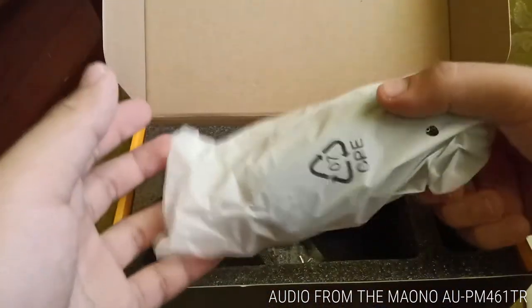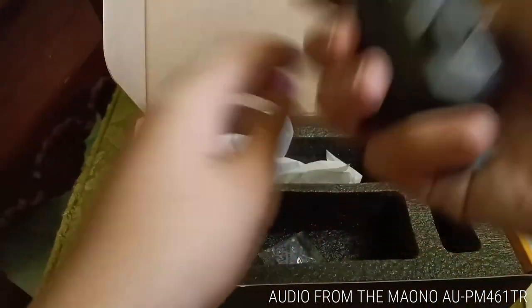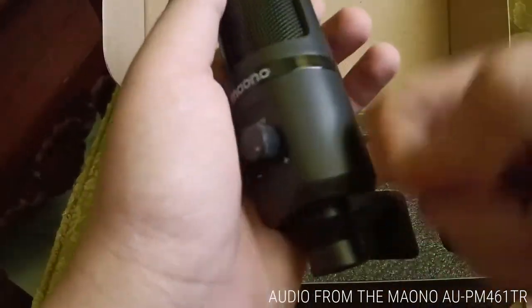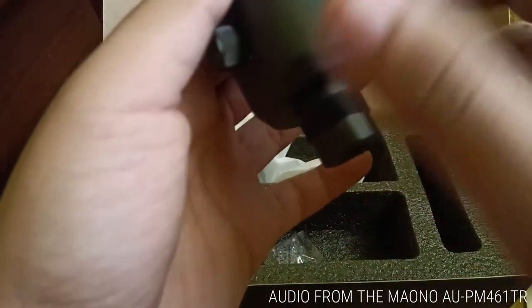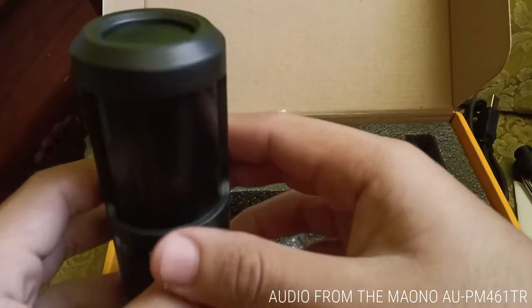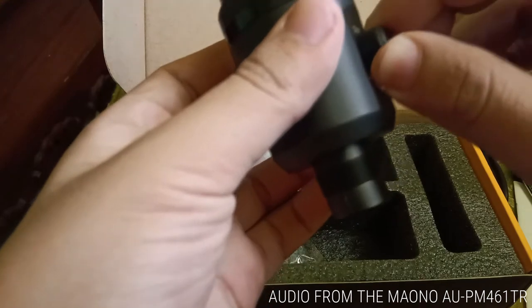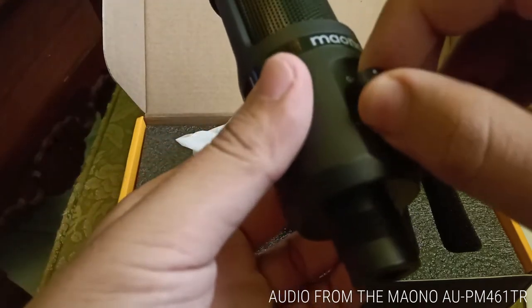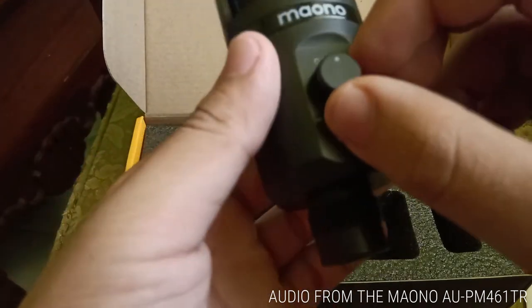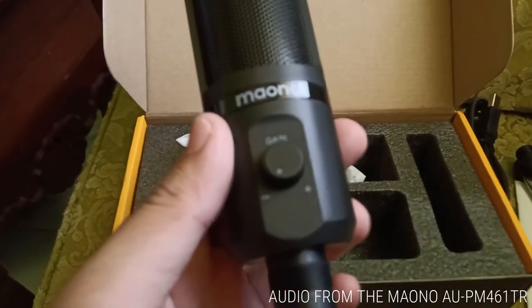The last thing in the box is the microphone itself, which is very lightweight — I was surprised by how light it is. It's made entirely out of plastic, but no problems because it feels sturdy. I think it's around 100 grams; it's definitely not going to exceed 150 grams.